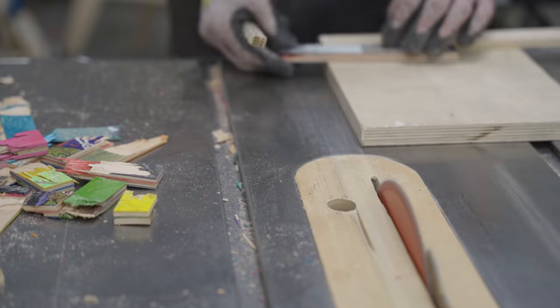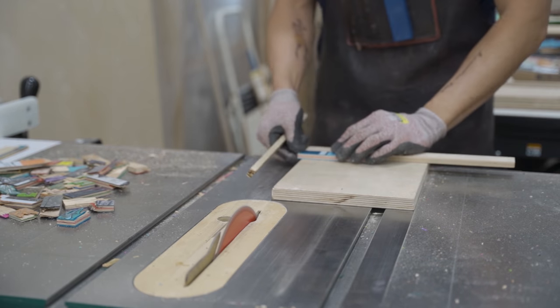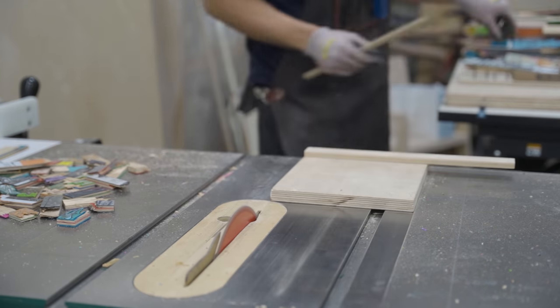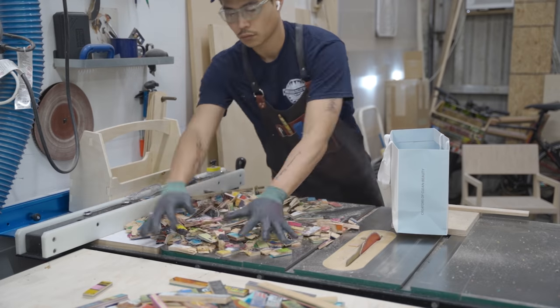I'm not exactly sure what I'm going to do with these broken cutoff pieces, but I think I could cast them with epoxy to make some sort of pattern and maybe even carve it, so we'll play around with that idea in the future.